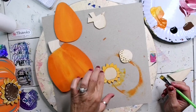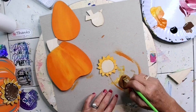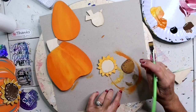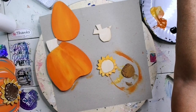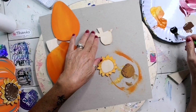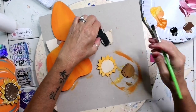Now I'm going to wash my brush, go right into the brown, and paint this whole center — it will need a couple of coats. Then I'll pick up some black and base coat in this little blackbird, or crow, whatever you want to call it.